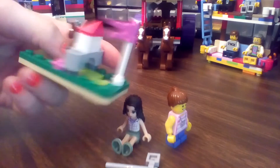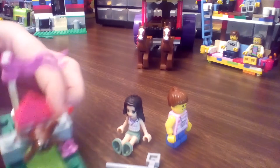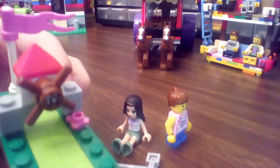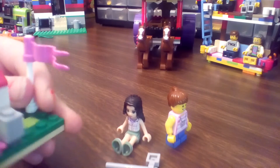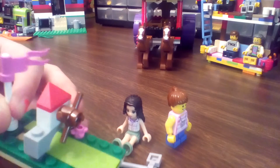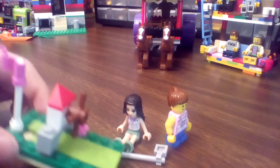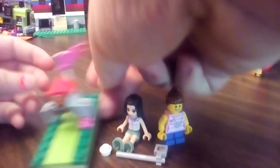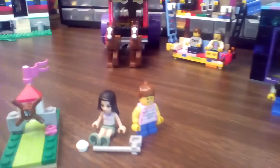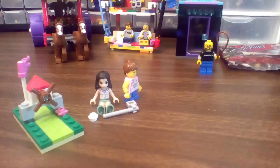These red arches are cool. We've had those from Olivia's Treehouse and also from a Mixel. Do you like playing with that set? Yes, it is super cute.